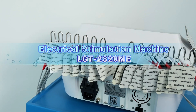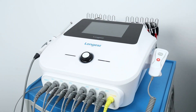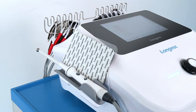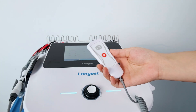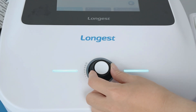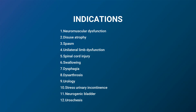Our latest state-of-the-art EMS device, the LGT2320ME, features 12 channels dedicated to electrode pads and an additional channel designed for a mobile electrode applicator, significantly enhancing treatment efficiency and precision. To ensure client safety, it is also designed with a hand switch for emergency stop. The rotary knob makes parameter adjustment easier. Utilizing the potential of electrical muscle stimulation to offer convenient and efficient solutions for pain management and muscle recovery.